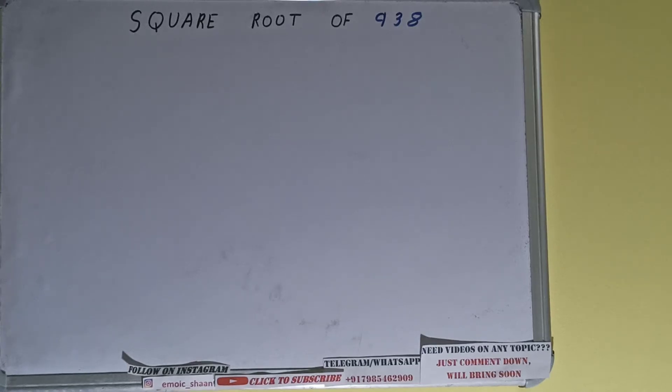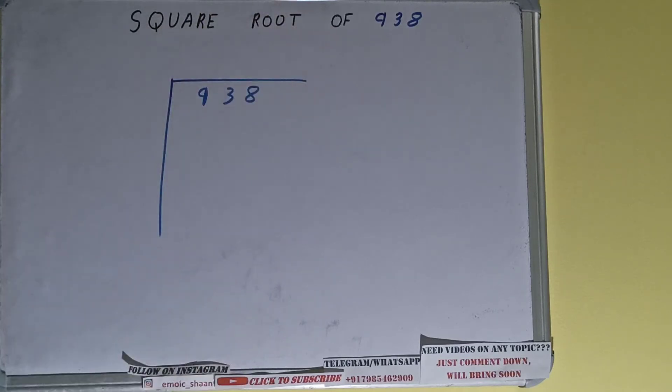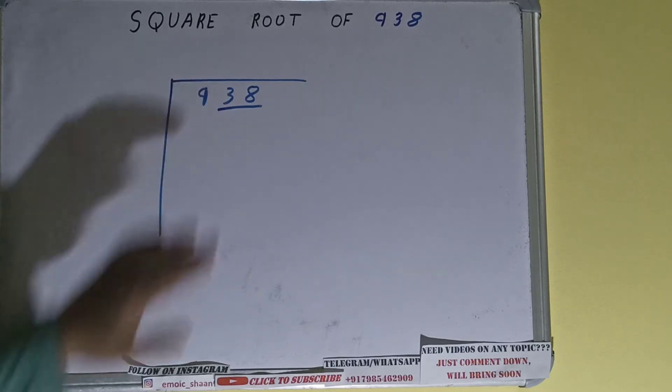Hello friends! In this video I'll be helping you find the square root of 938 using the division method. First, we write the number and form pairs from the right-hand side. Only one pair can be formed, and this 9 will be left out. So first we'll divide this 9 and then bring down the pair.